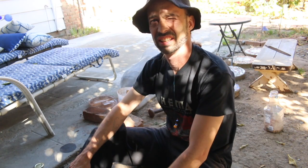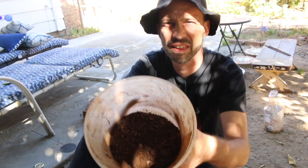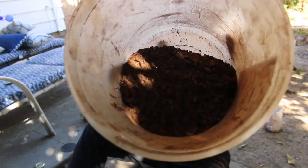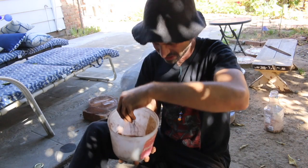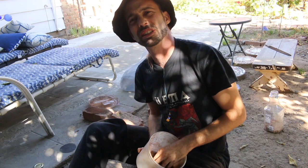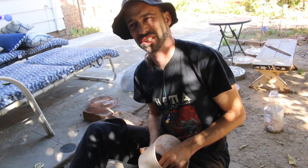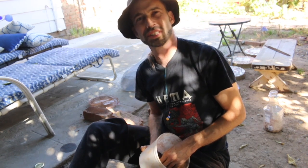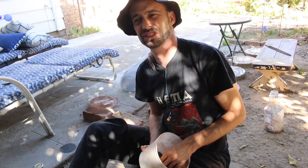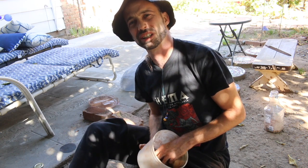I wanted to show you guys how I'm making red rust. Basically, I found something rusty, which is a little bit trickier than you might think. You want to get something that has been sitting outside for a long time that has places for water to collect, because something just sitting outside will just get surface rust. You want it to pool up and collect.